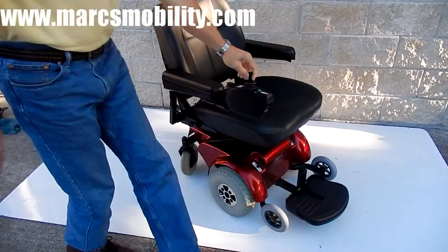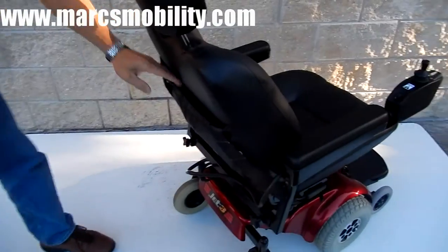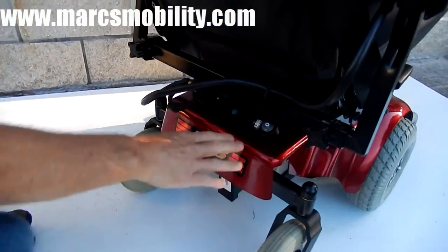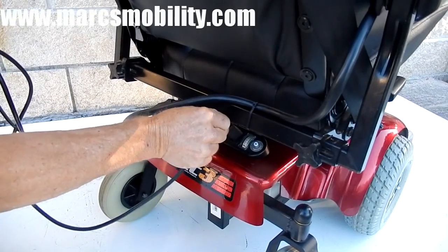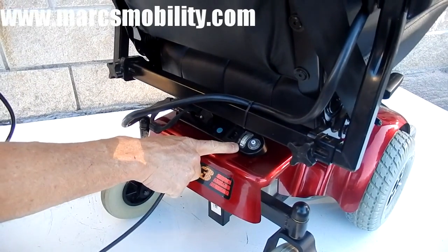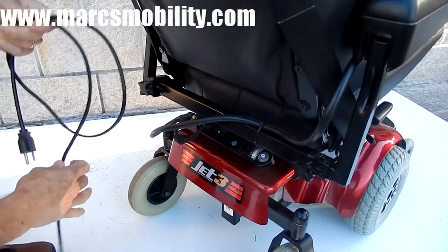If you ever need to charge this chair — which you'll probably need to do every day — you have a cord here and a built-in charger already on the chair. Just plug your cord into the charger, and when the amp meter goes back to zero, your batteries are fully charged.